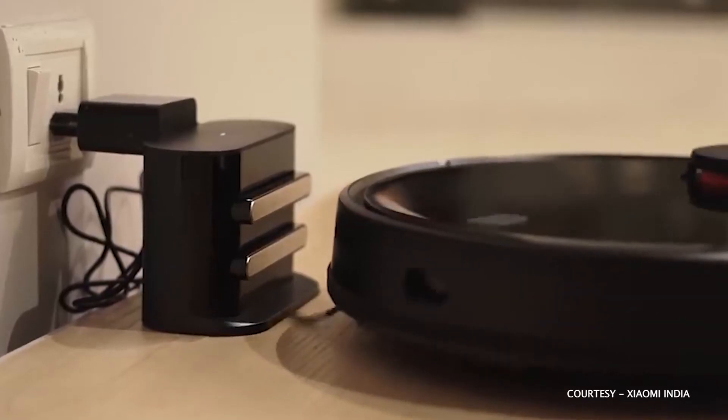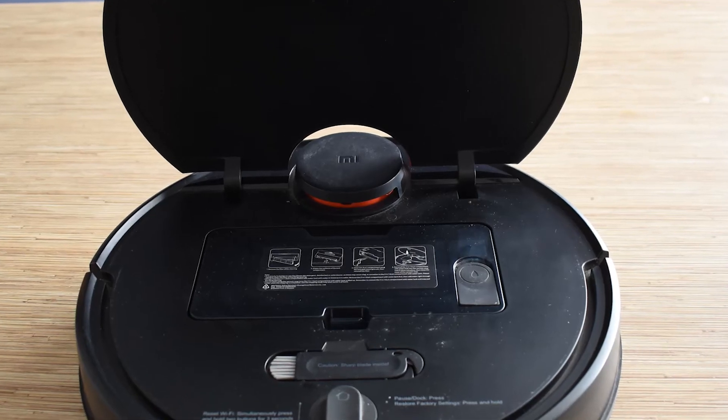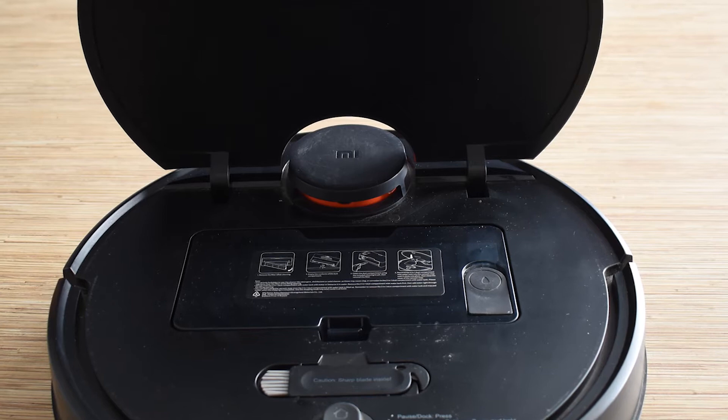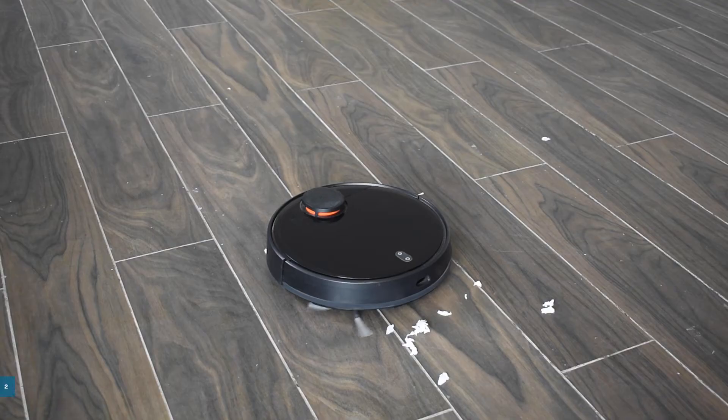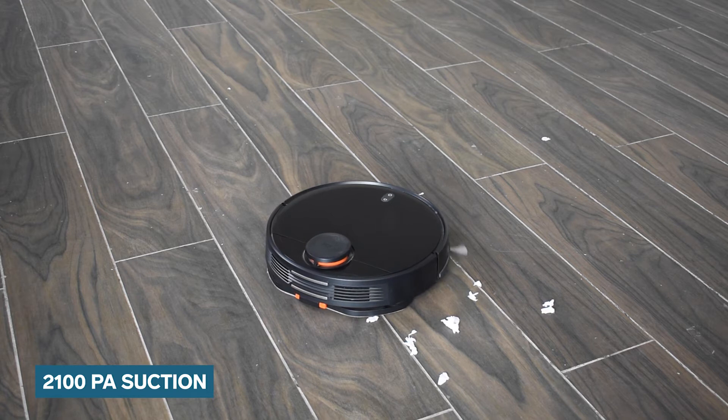The vacuum cleaner comes with useful extensions that add to the convenience of AI cleaning. There is also a dedicated tank for storing water which needs to be refilled after the Robo is done with its mopping session. It has a 2100 PA suction and a high-end brushless motor that helps you in cleaning your surroundings quickly.